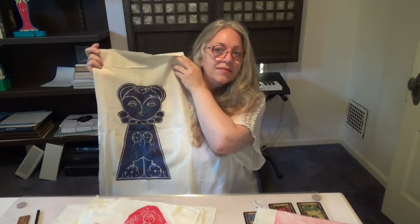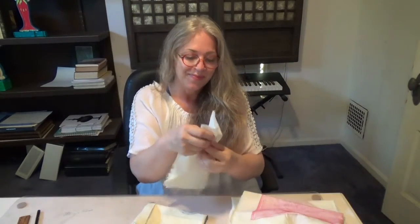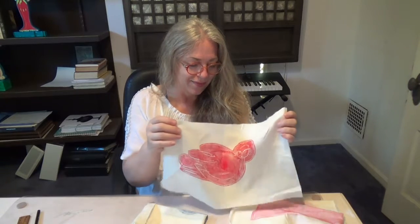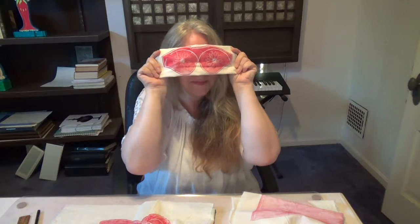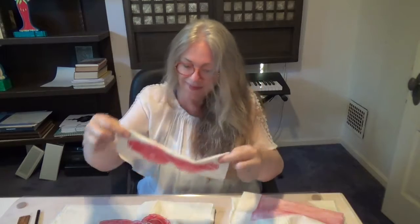These are the block print carvings that I did — illustrations for the book that I'm working on, Petalina Prima Ballerina. This is block printing. I got some of the supplies, probably all of them, but some I've had for many years. I'm really excited that I remembered how much I love to block print.